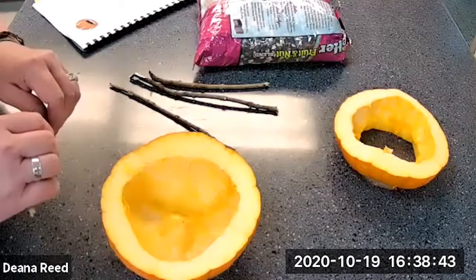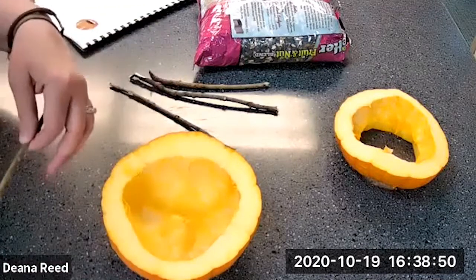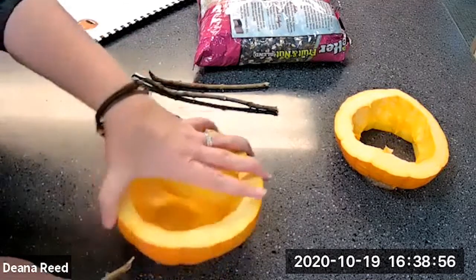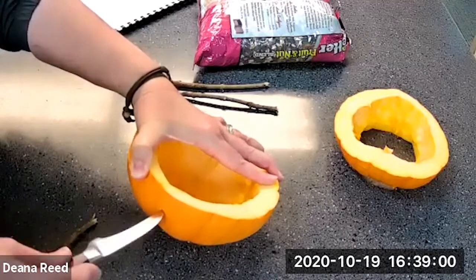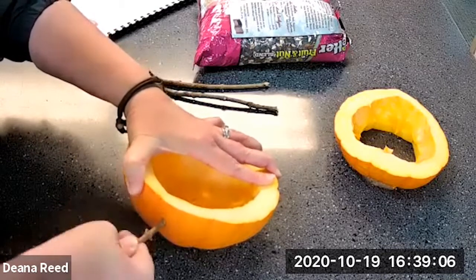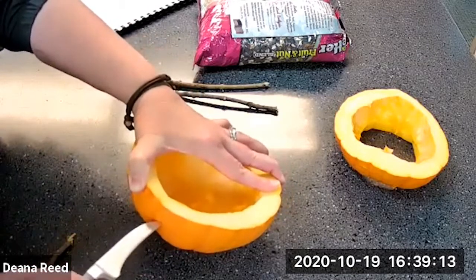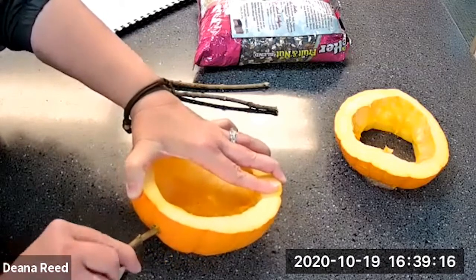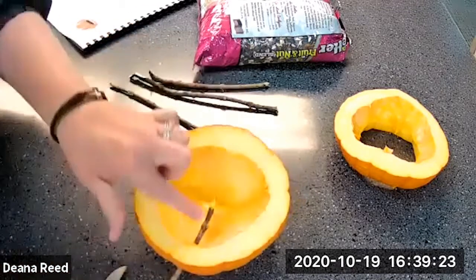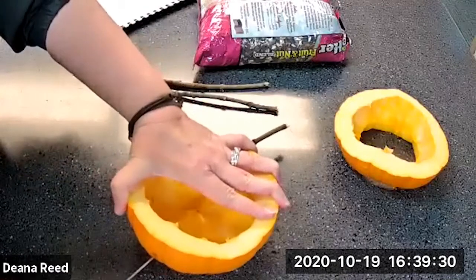If we were starting from a whole pumpkin, at this point we would hollow it out and remove all the seeds — but we've already done that. Now we're going to take our sticks and poke them into the side of the pumpkin. You may need to make a little starter hole with your knife. This creates a perch for the birds, and it's also what we'll attach our twine to so we can hang the bird feeder. We'll do this on all four sides.